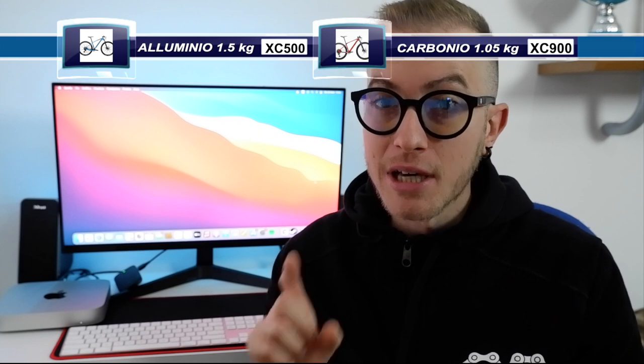La differenza principale sta nel telaio: nella Rockrider XC500 troviamo un telaio in alluminio dal peso di 1,5 kg, mentre nella Rockrider XC900 troviamo un telaio in carbonio dal peso di 1,50 kg. Su tutte e due troviamo un cambio SRAM GX.